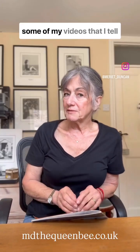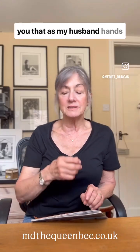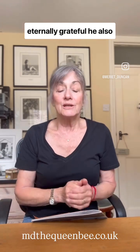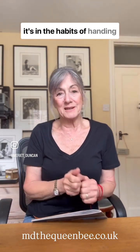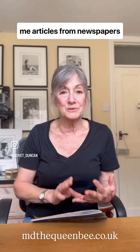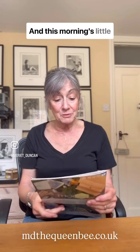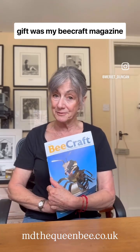You may have noticed from some of my videos that I tell you that as my husband hands me my cup of tea in the morning, for which I am eternally grateful, he also is in the habit of handing me articles from newspapers or magazines that he's been reading for me to read. And this morning's little gift was my Becraft magazine.